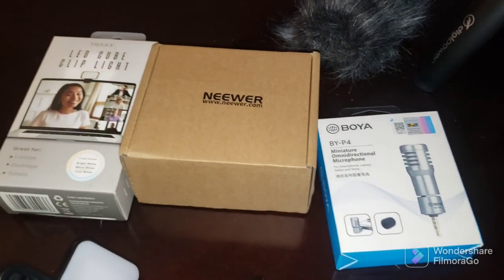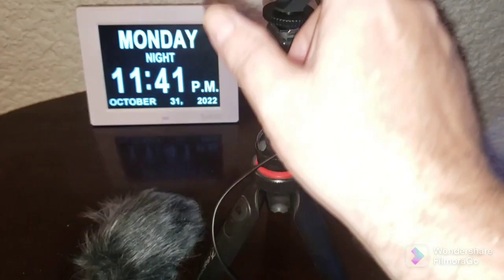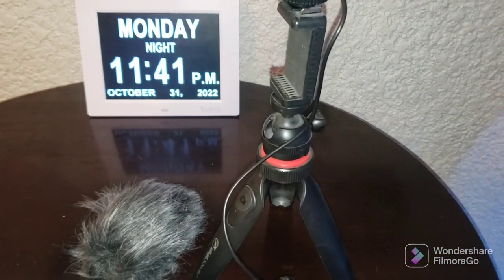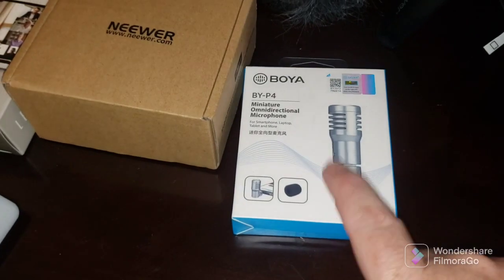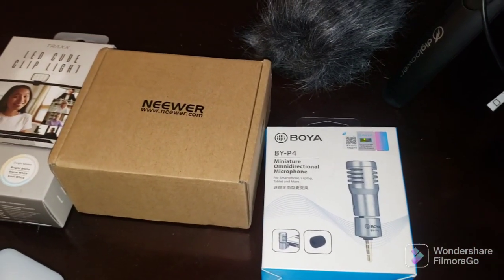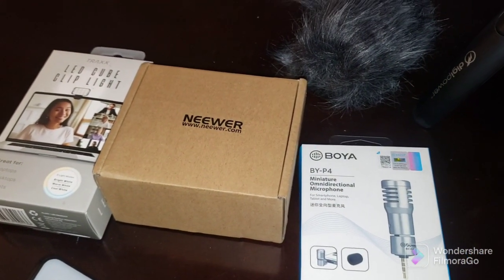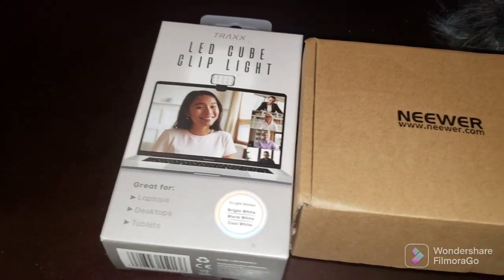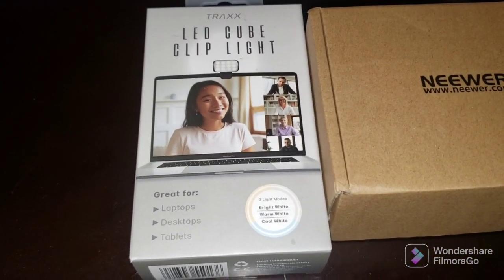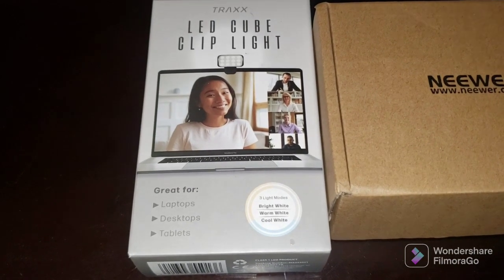I don't mean to hurt anybody's feelings, but literally you can buy this whole setup with the microphone for about $25. If you don't want that, you can just get this plug-in mic for your phone — that was like $12. The microphone itself is about $10, and this little light you can pick up at Five Below on sale for $3.